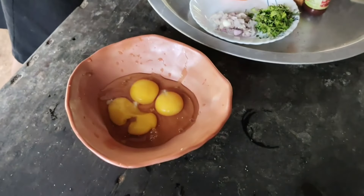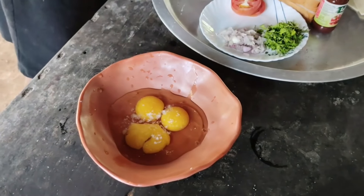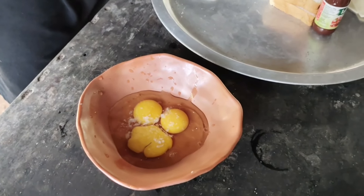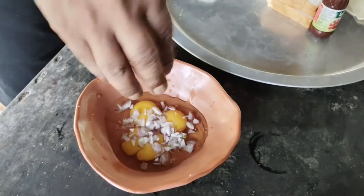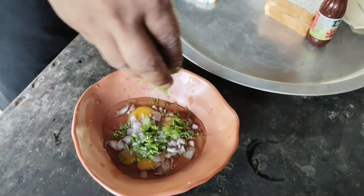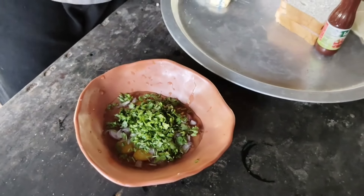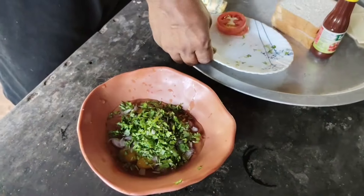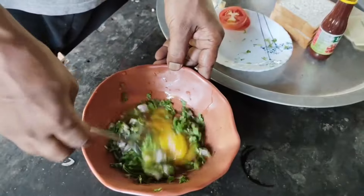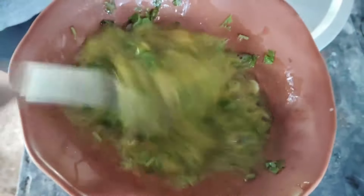We are going to eat a sandwich. We will use a pink filling inside. Now we will put the sandwich first. We'll put a spring on top and put the green ones on top.